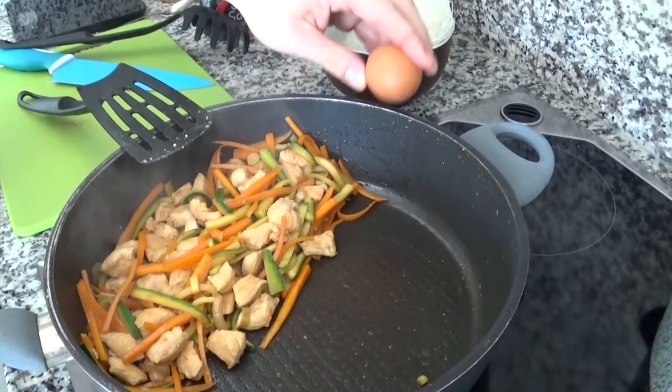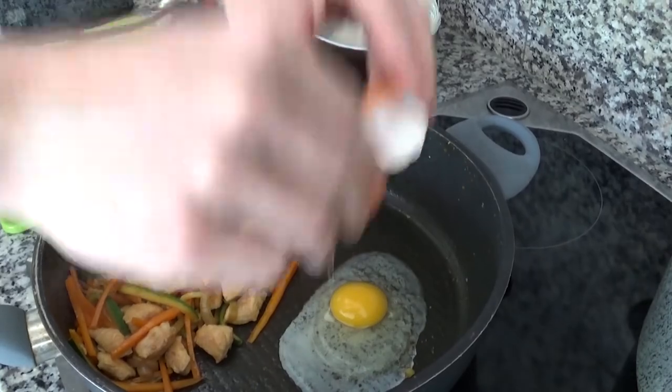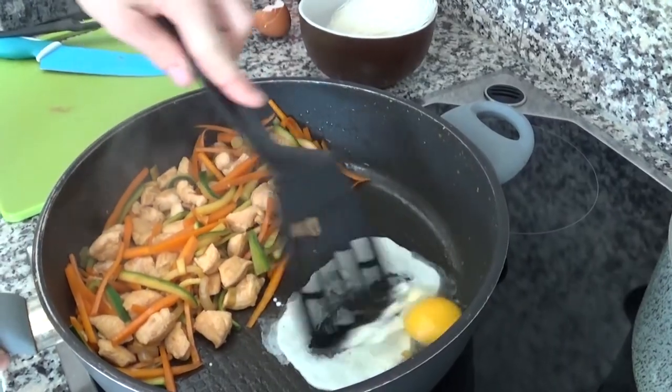So, what I just said about pan efficiency? Well, you need to cook that egg and make it scramble. It's up to you how to do that.